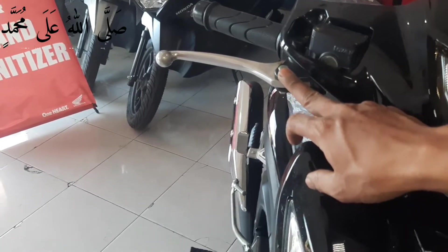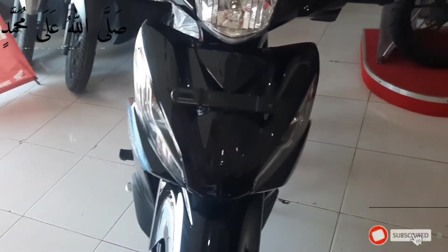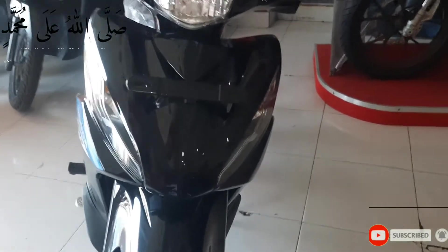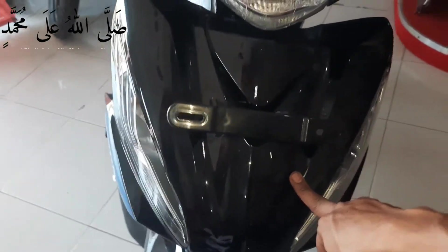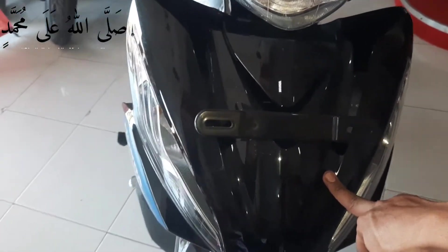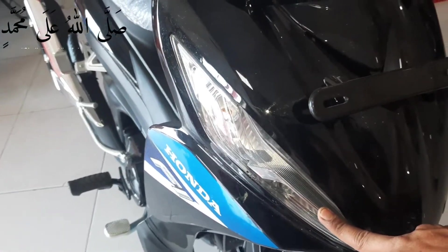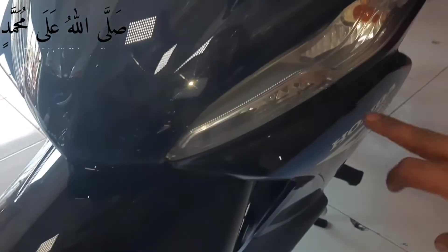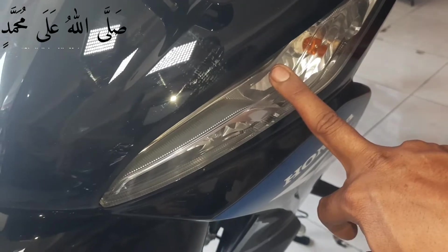Oke guys, ini handle rim untuk rem depannya disini. Ini kita lihat tampilan pada bagian DASI Motor Revo ini full warna hitam glossy disini. Tampilan pada lighting depannya disini. Masih menggunakan lampu biasa.